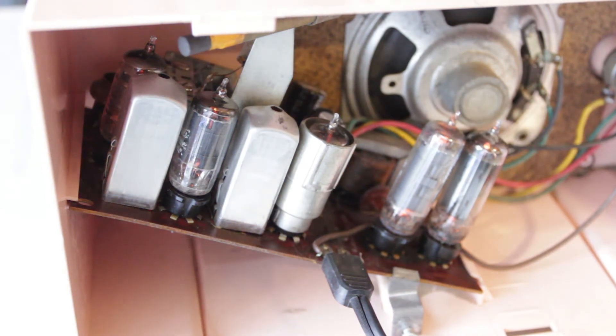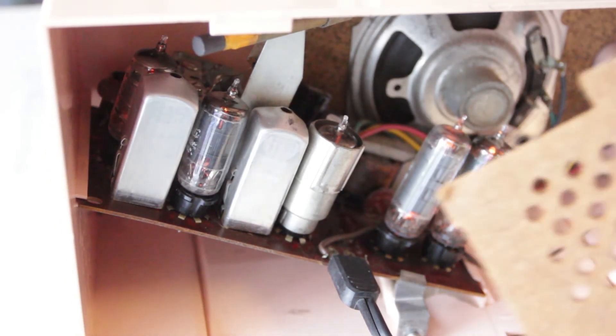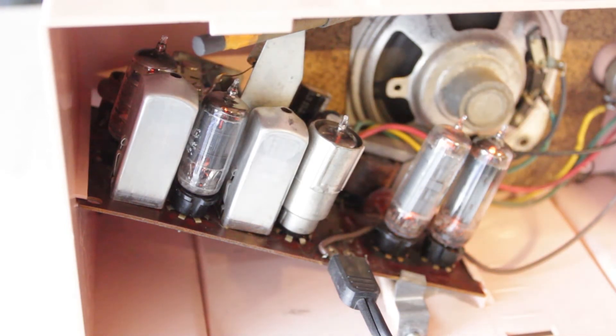Never ever run a radio like this open, even though I'm showing you — I'm just showing you to show the tubes glowing. Most of these radios were built with an interlock on the back cover, which made sure that you couldn't actually do this; the cord was connected to the cover. The reason why is because there's 120 volts on the board on the inside here, so if you reached in and stuck your finger underneath, that's lethal. But anyway, here you can see the tubes glowing. We'll turn it around and you can listen to it play.